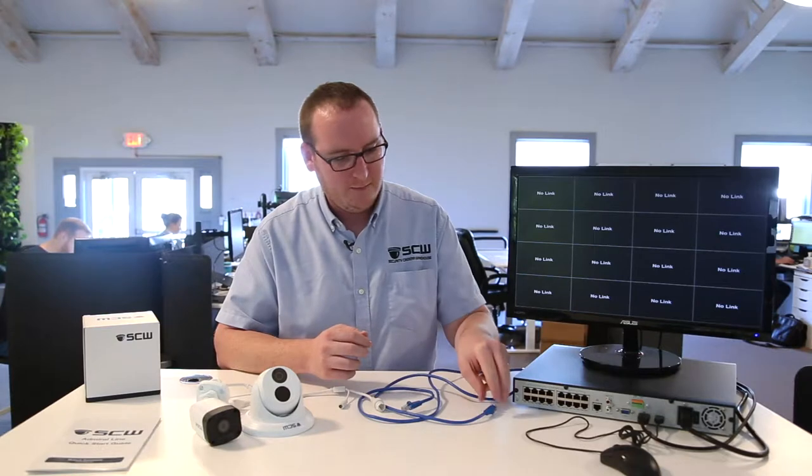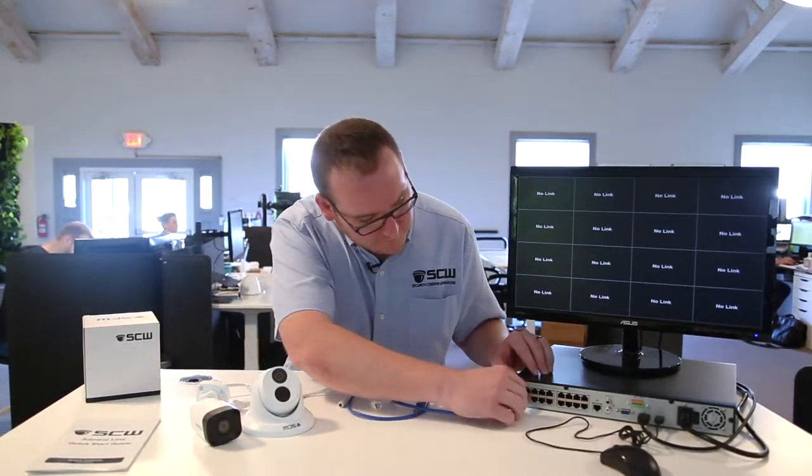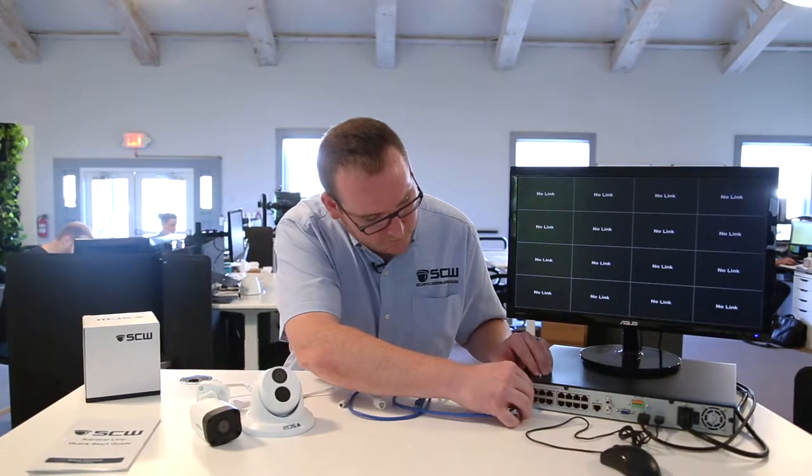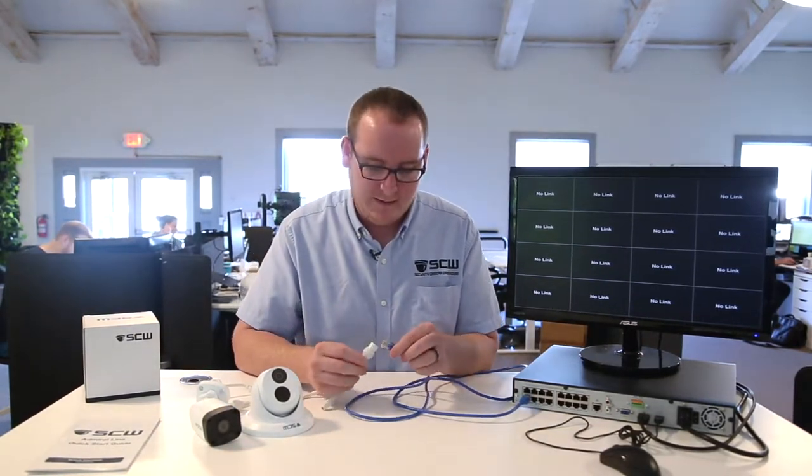I'm going to start off by plugging one end of my pre-made Ethernet cable into port one of the recorder. Now the other end of the cable, I'm going to plug into the camera's Ethernet connection.